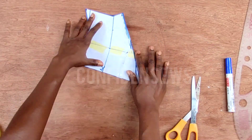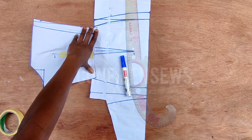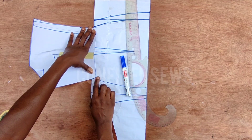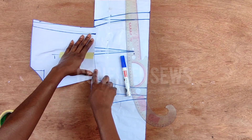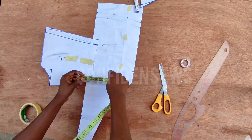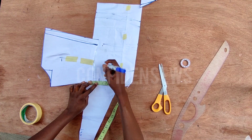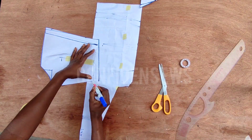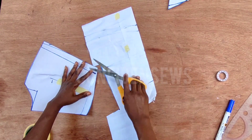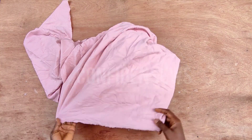Now we are going to transfer all the patterns to our fashion fabric. But remember I said I came down one inch from my natural waistline for the front — I forgot to do that for the back, so I'm going to come down one inch here too and connect it. Please ignore this part — if you want exactly what is on the thumbnail, leave it at your natural waistline.